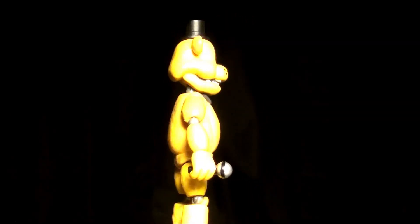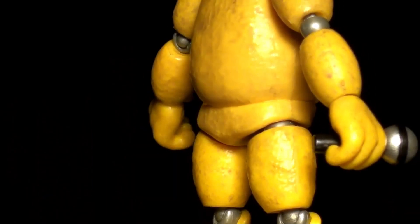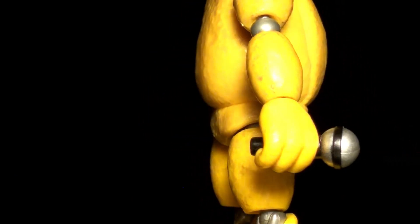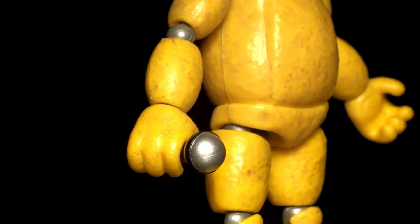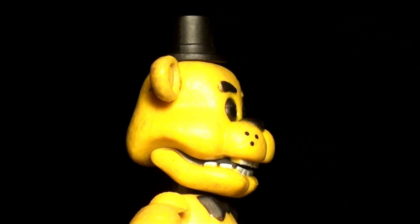The Golden Freddy figure is basically identical to the Freddy figure, except for the eyes — which is not a bad thing. Unfortunately he has the same problem with his hand, in which it's hard for him to hold onto his microphone. But at least the golden color makes the detail of his body stand out, and he looks pretty good and terrifying.